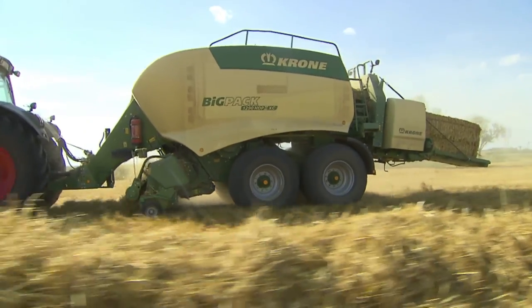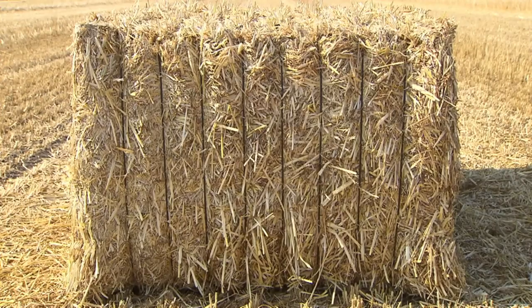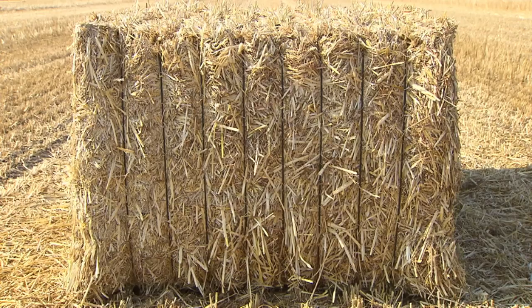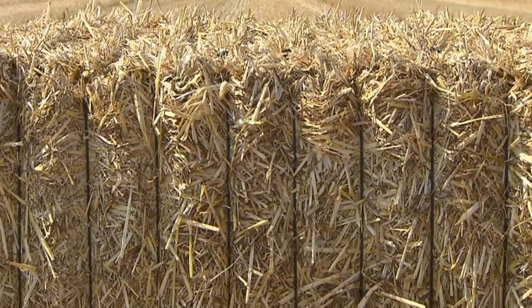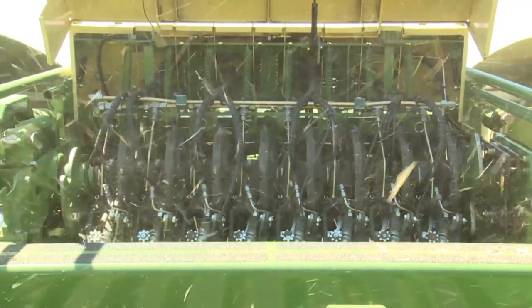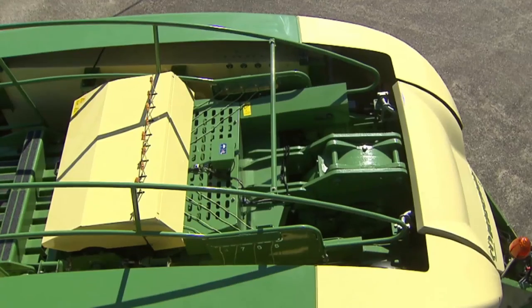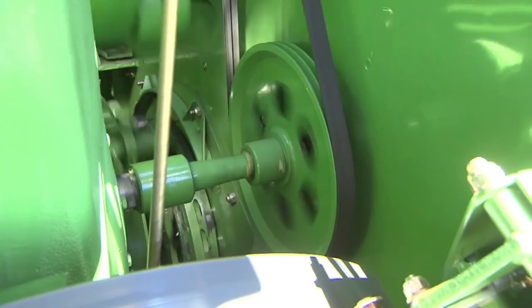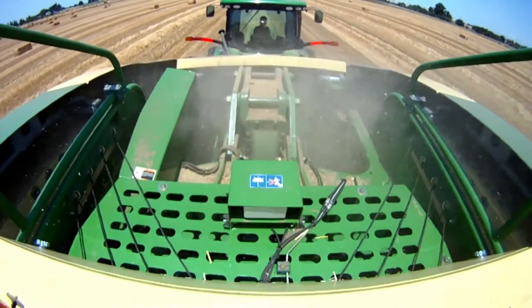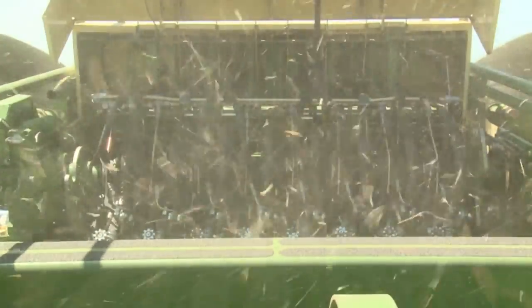This means the BigPak HDP2 is more economical and dependable. Each HDP2 bale is tied by eight threads — the clearly visible trademark of Krone HDP2 high density technology. The pneumatic cleaning system keeps the knotters clean and ensures all eight knotters work dependably. A mechanical knotter fan is also available as an option for machines that operate in extremely dusty conditions, establishing a permanent air flow and keeping the knotter department clean and free of debris.